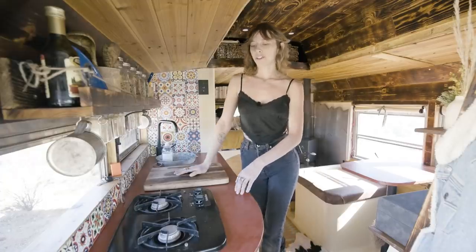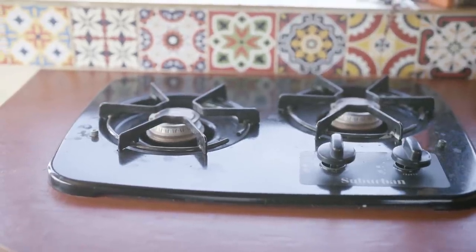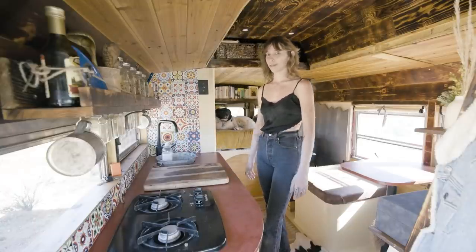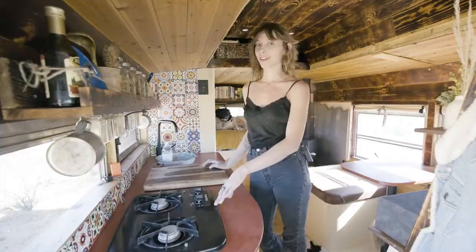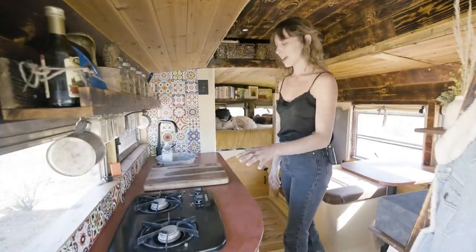In the kitchen, I have my little two-burner propane top. I really wanted an oven in my build, but when it came down to it, I got this thing for free from a neighbor, and an oven takes up a lot of space, so I ended up keeping this. I've actually learned how to make skillet pizza and nachos and actually bake like cornbread on my stovetop. So I love this little thing.